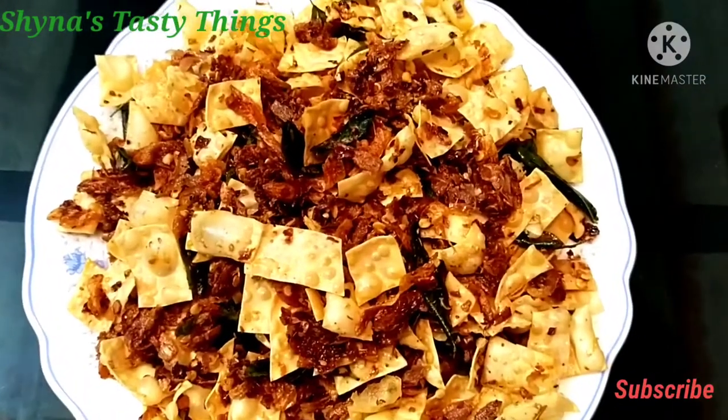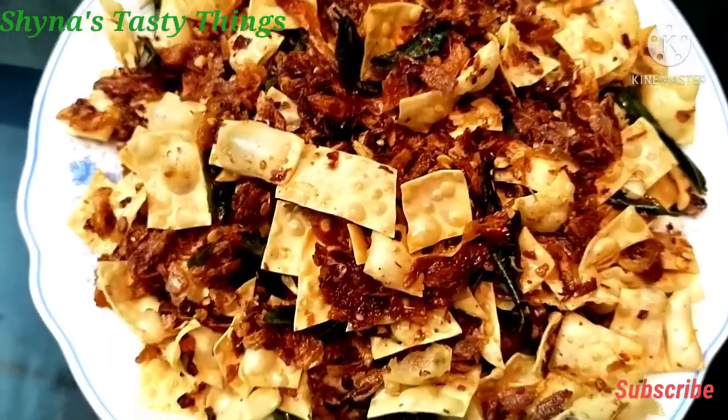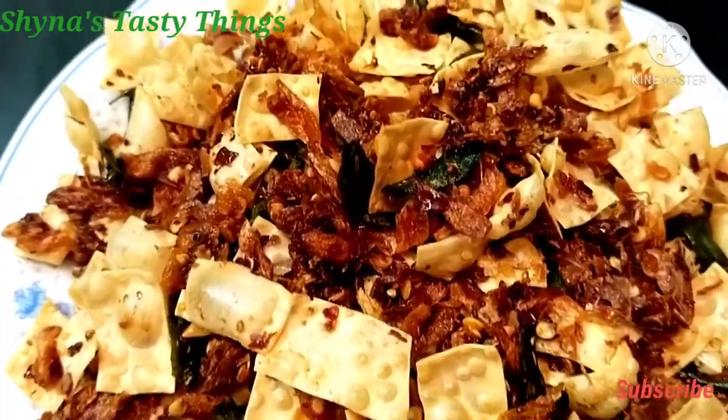I am going to show you a simple recipe. I will try to make a simple recipe.